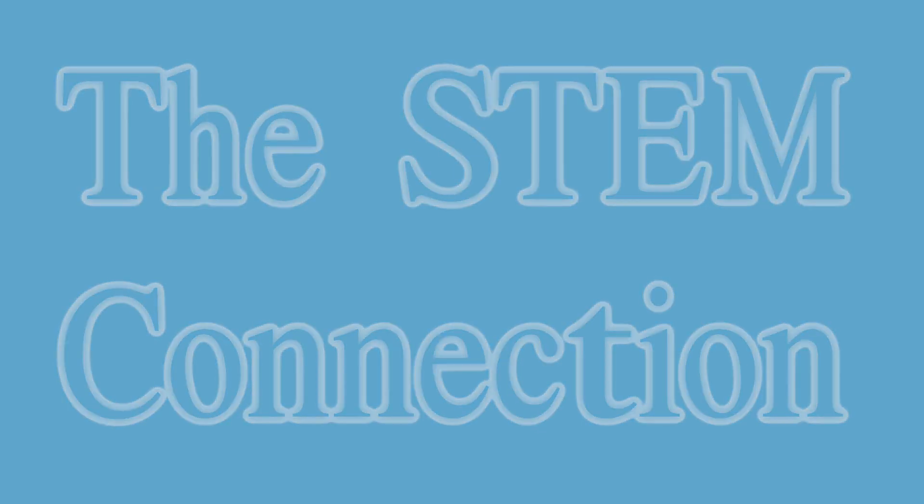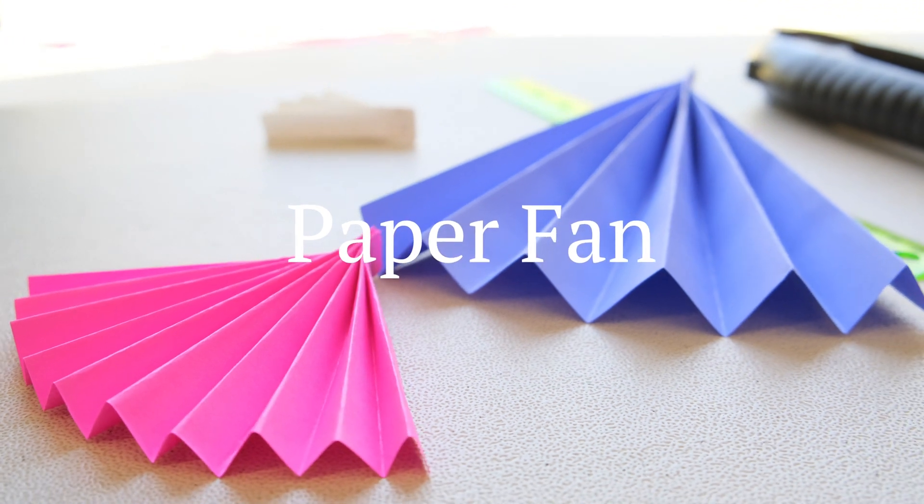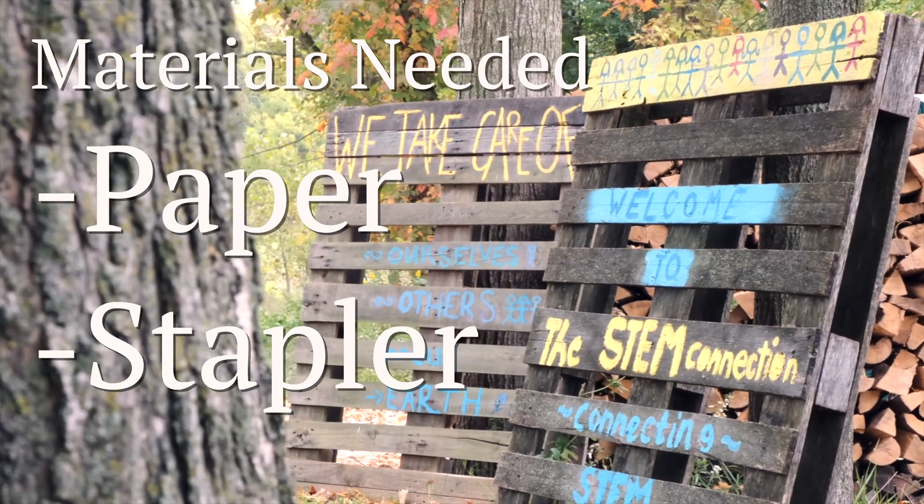Today's STEM quick win is called Paper Fan. We'll be folding up a piece of paper to create our own fan to help stay cool or keep bugs away. Let's join a STEM kid and get started.